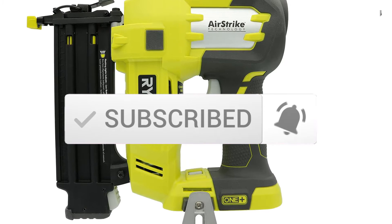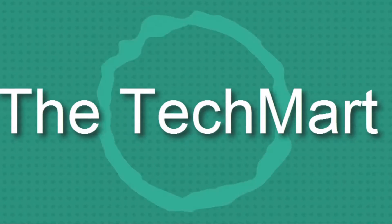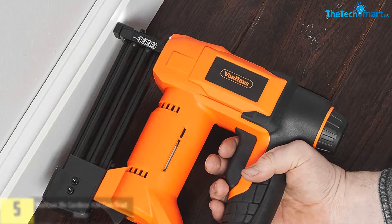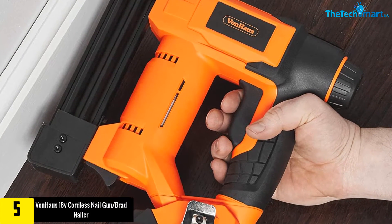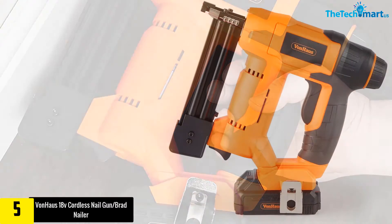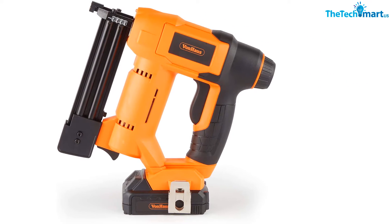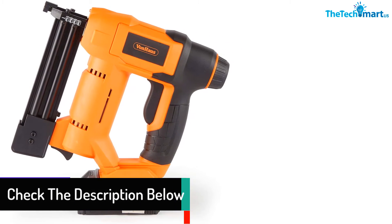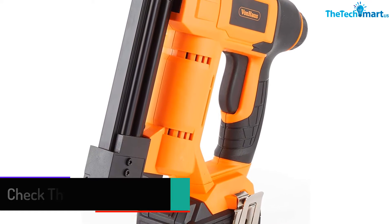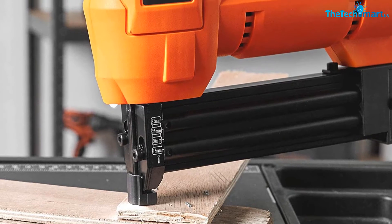Starting at number 5, we have the Von Haas 18V cordless nail gun brad nailer. The tacker strength is adjustable and it is cordless, so there's no hassle of managing a cord. It is operated by a lithium-ion battery and has an ergonomic design, suitable for both indoor and outdoor use. It includes brad nails, staples, and more, features adjustable impact control, an anti-jam mechanism, and a firing speed of 20 per minute.